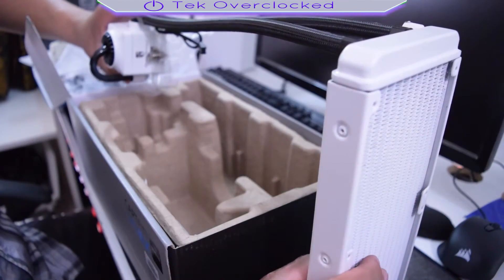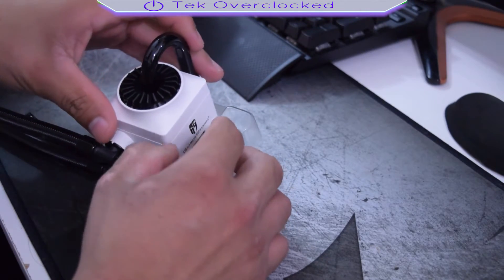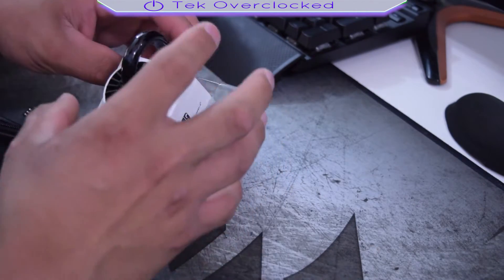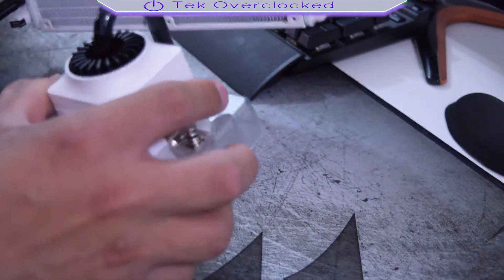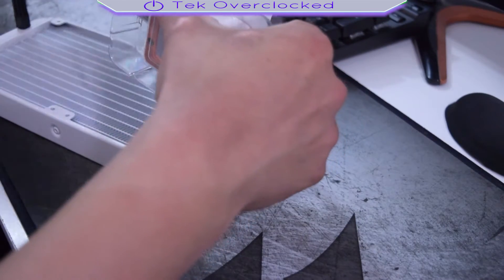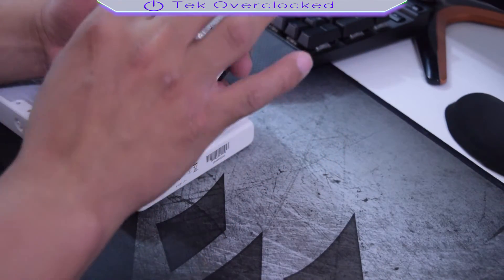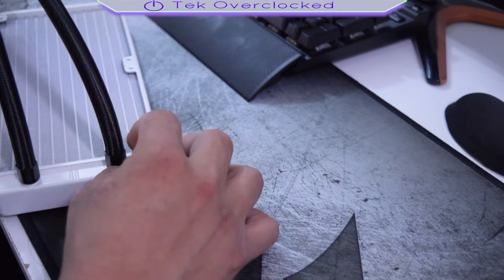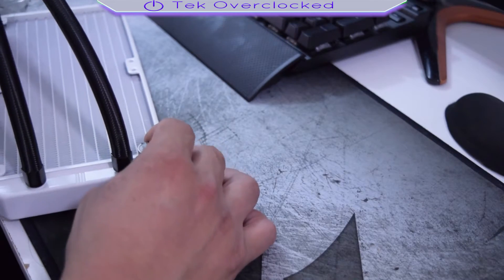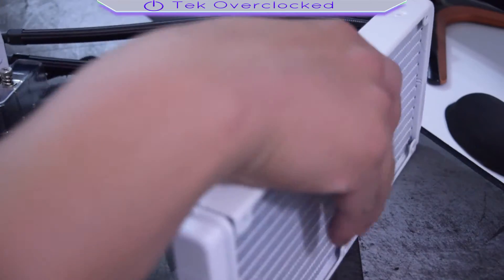The radiator is aluminum as far as I know. Here we got the pump — it has a cool-looking design. The pump goes up to 2200 RPM, and at the bottom of the pump we got the copper heatsink with pre-applied thermal paste. I'm questioning myself — there's a little knob in here and I'm not sure what it is for; maybe it's to refill, I don't know.